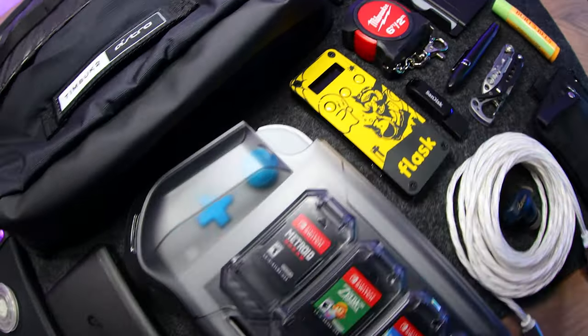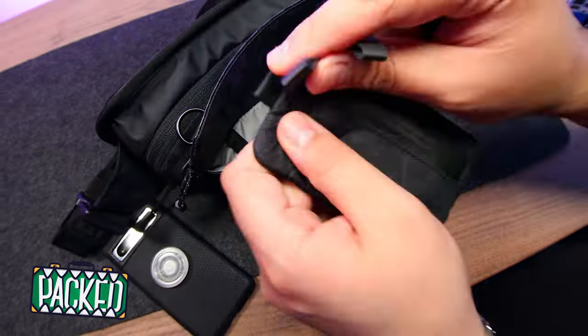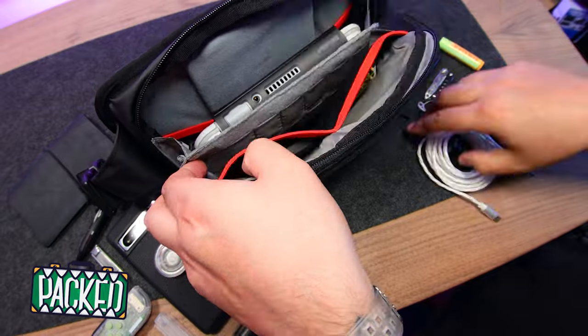Welcome to A Game From A Box, this is Sergio A.M. On this PLANT episode, we're taking a look at what's inside our new favorite EDC sling for the Nintendo Switch — specifically, the Lite.